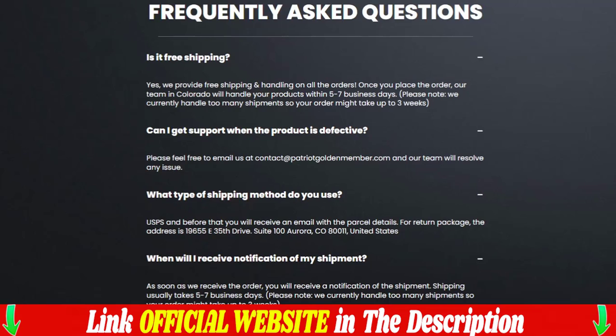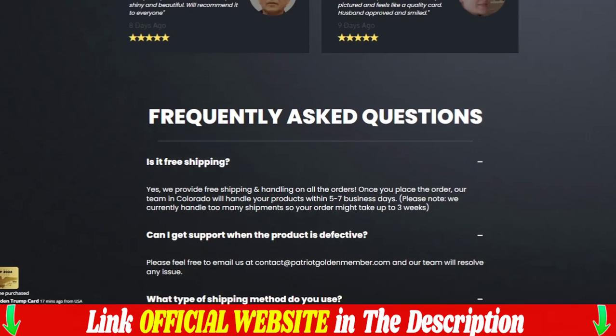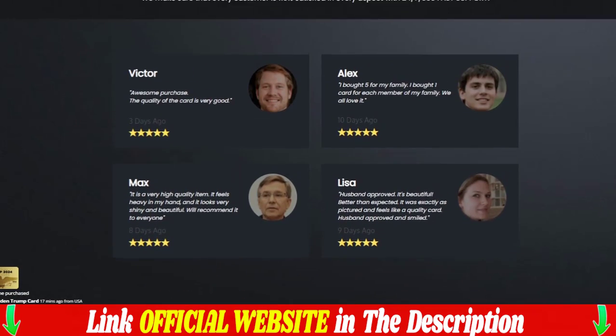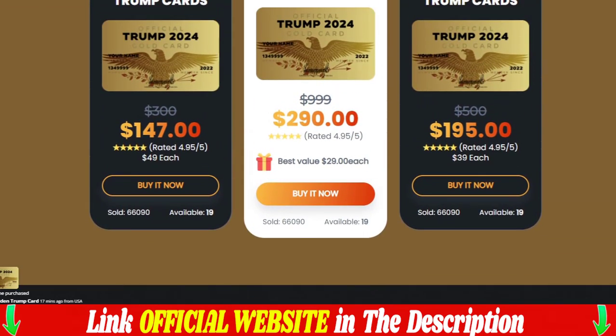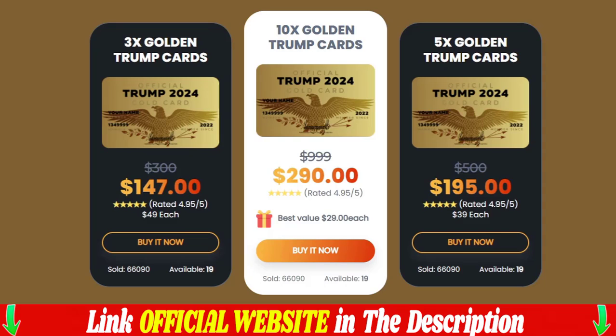Simply return the product anytime within 60 days of purchase and you will receive a full, no-questions-asked refund within 48 hours of returning the product. We are so confident that the golden plated Trump card will be exactly what you are looking for. We guarantee it.